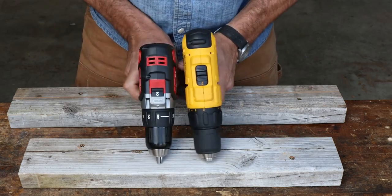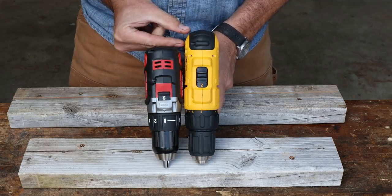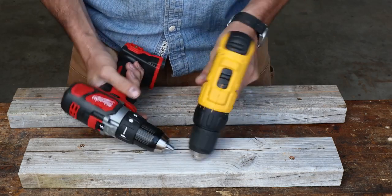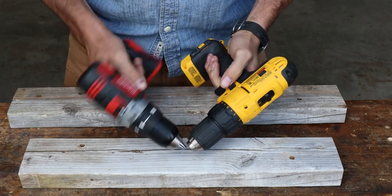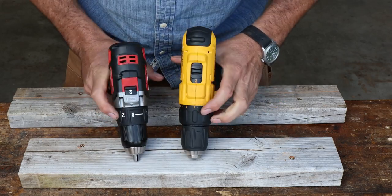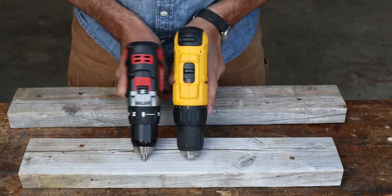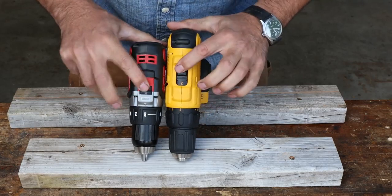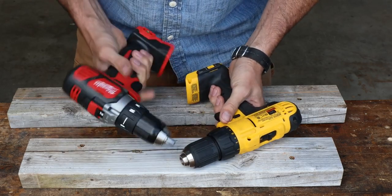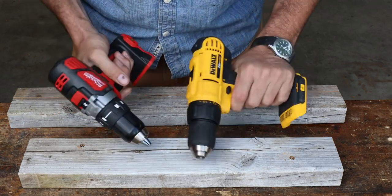One thing I really like about the Milwaukee is it's more compact. There must be a little over an inch, maybe an inch and a quarter shorter — that's really nice for tight, confined areas. Both of them feel really good ergonomically; the forward/reverse is easier on the Milwaukee. Both have clutch chucks going up to 16. Overall they look pretty nice, but I'd have to tip my cap to the Milwaukee — it just feels better, feels a little more solid.